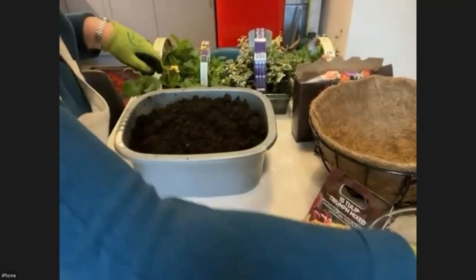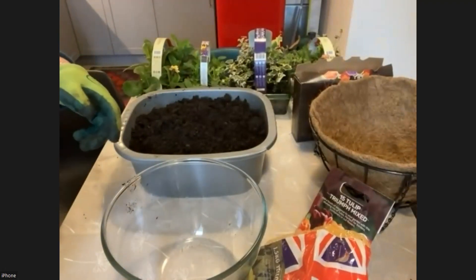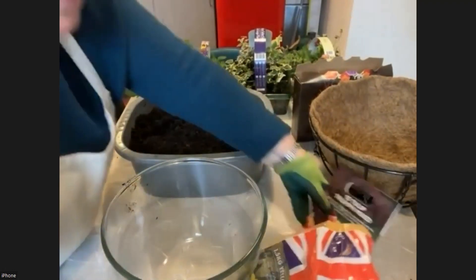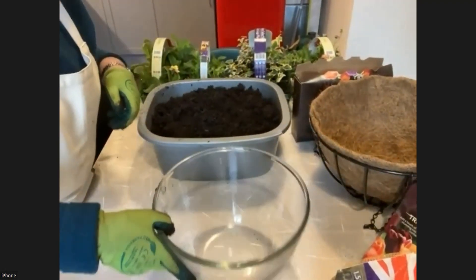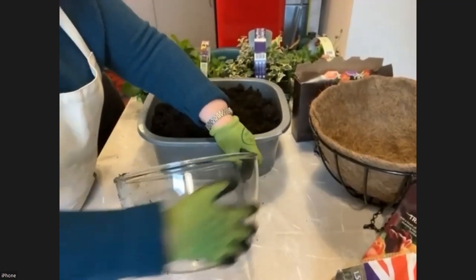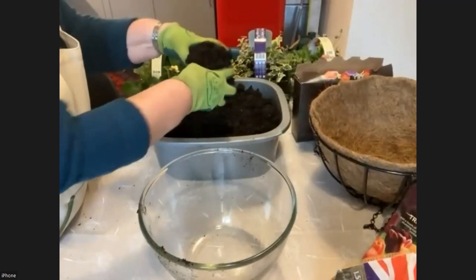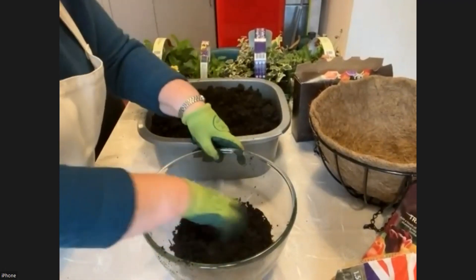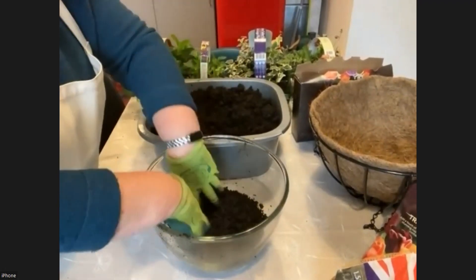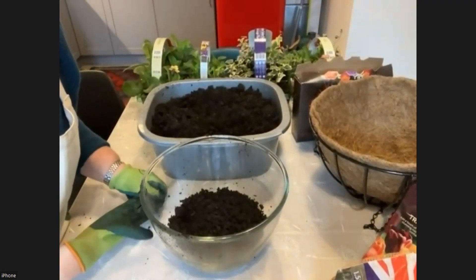I'm going to show you how to pot up using a glass bowl — don't actually use this to grow your bulbs outside, but I'm doing it just so that you can see how we plant the different layers. Imagine I've got a nice terracotta pot, and I'm going to put, for a start, a couple of inches of compost in the bottom. Then I'm going to look for the biggest bulb to go in.